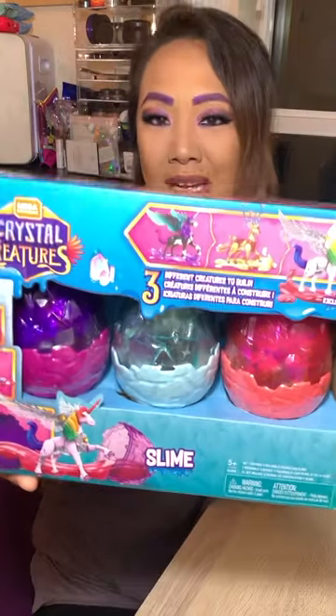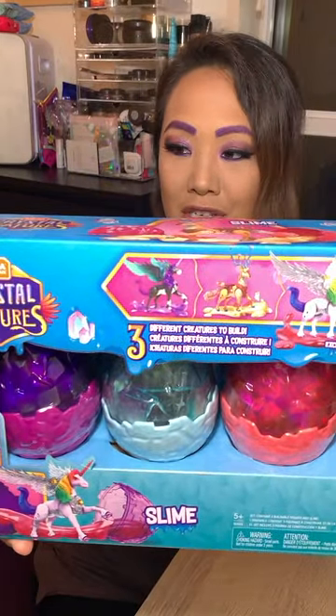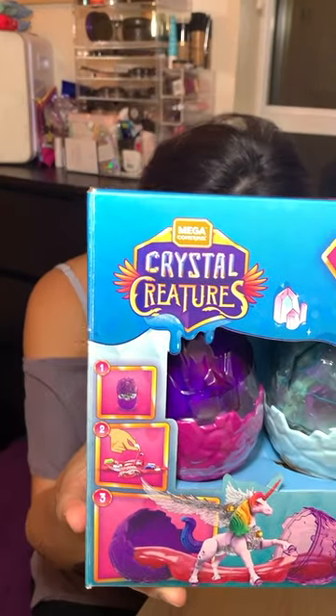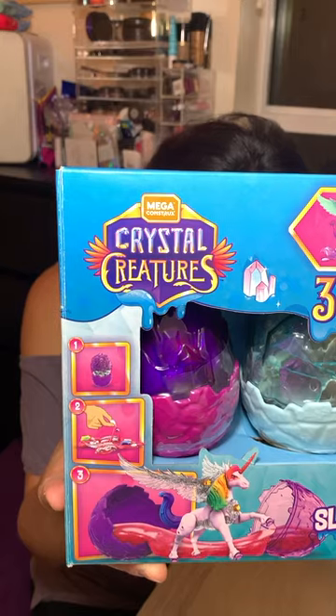We went and I got it and I was super excited and wanted to show you guys. I've been waiting to open it and today is the day. So let me show you guys real quick what it is. This is Crystal Creatures created by Mega Constructs.